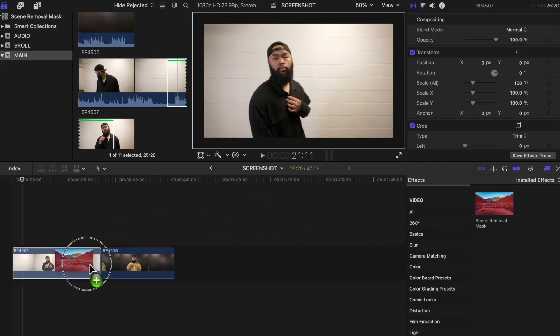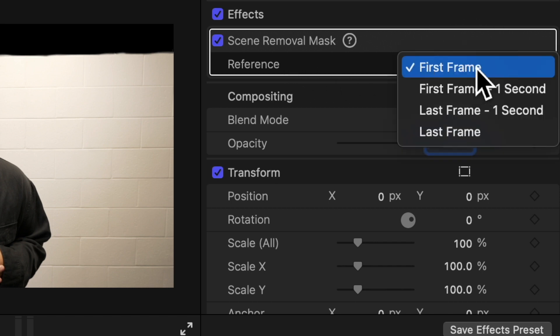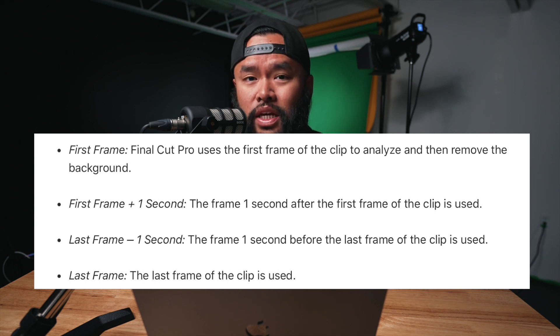Now we're going to test this out and see how well it does — we are testing the scene removal mask in Final Cut Pro 10. I have both shots here on the timeline. First, let's see how it does with the white background. All you need to do is find the scene removal mask in the effects tab and drag it on top of your clip. There aren't a lot of options to modify the mask, but you can analyze your clip and remove the background based on: first frame, first frame plus the first second after, last frame minus one second, or the last frame.